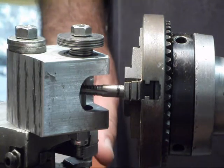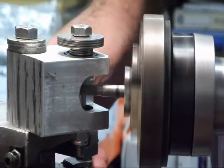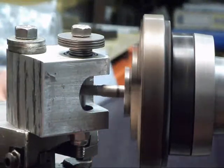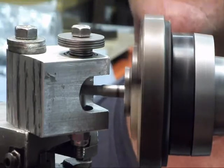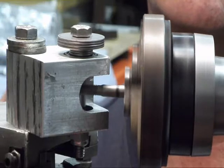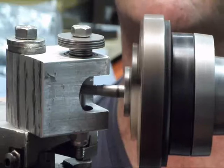As I was saying yesterday, as this cuts threads into the bowl, it turns the bowl so it gives it a uniform cut all the way around the bowl.